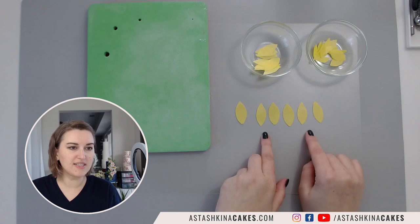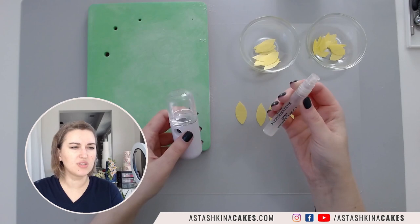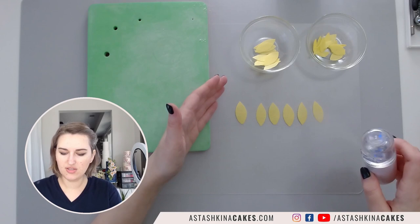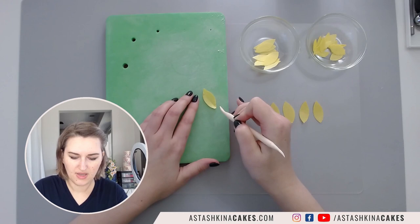I'm placing all my six petals here bumpy side up and I'm going to use my contraption - you've probably already seen this before. You can use a regular steamer or sometimes if I don't have this on hand I just use a spritzer, lightly misting because I need to add just a little bit of moisture to my petals to make sure that they are soft and pliable. I take my dresden tool, the thick side, and gently press this down.